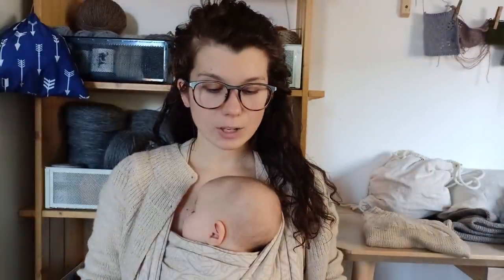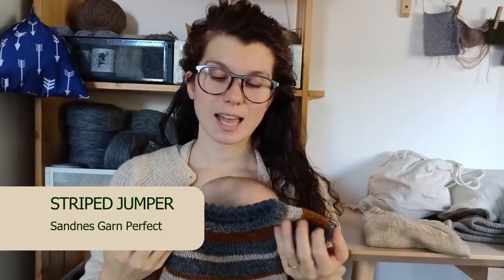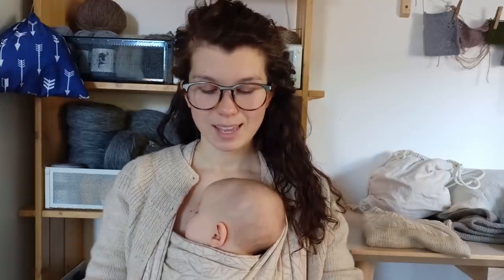I bought a lot of this yarn — it's Perfekt by Saliesgarn, a DK weight nylon sock yarn. I didn't want to knit socks with it anymore since I prefer non-nylon, non-superwash yarn for socks. But it's superwash with nylon so it's super strong and easily washable — perfect for children's garments. I had a children's sweater amount of it, and I may still have enough left for one pair of socks.